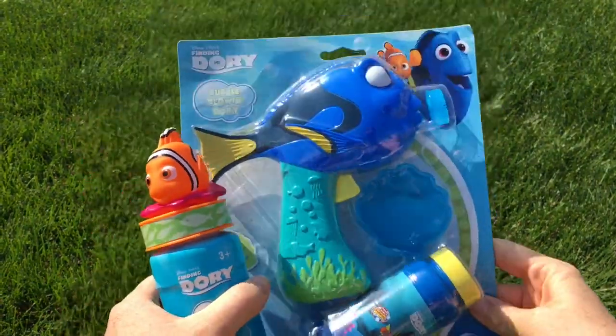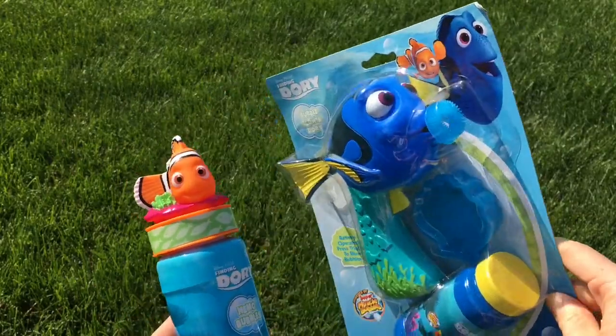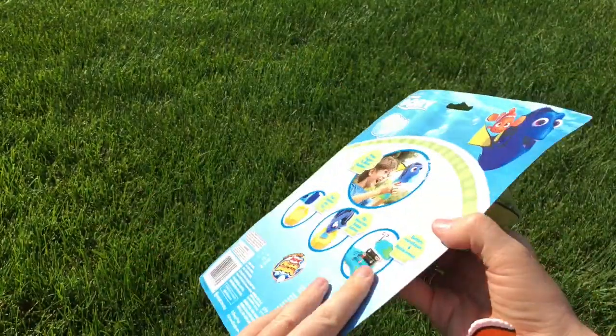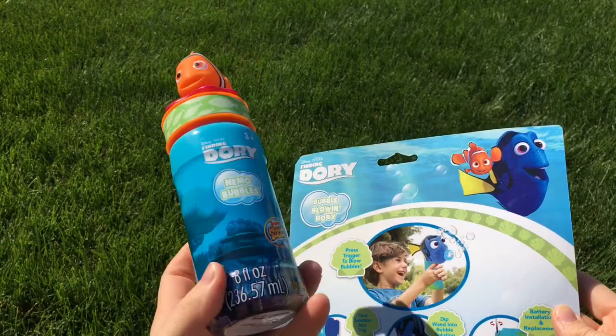Hi guys! We're gonna open a Finding Dory bubble machine. So this one it's with Dory. Here's the bubbles. This is a little machine and it's battery operated, and then we have Nemo bubbles.